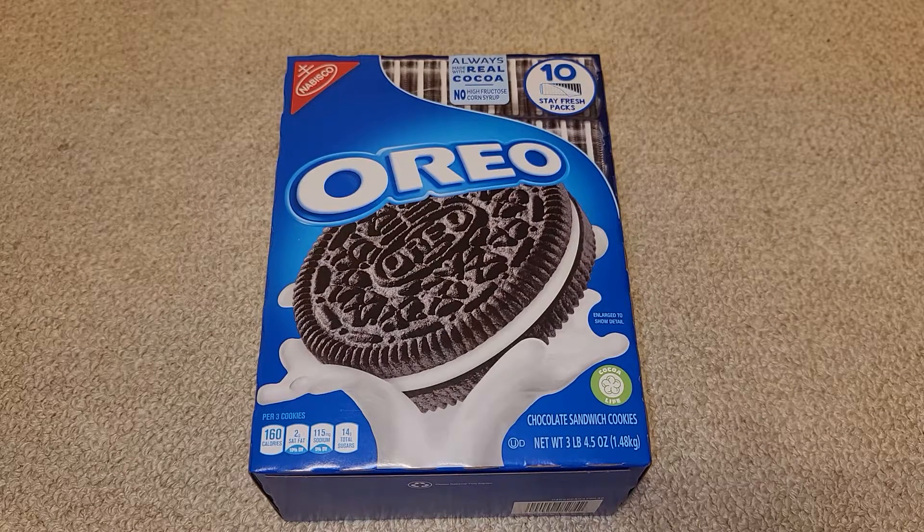This is going to be a Costco sale item review of these Oreos. It's normally $8.99, and it was $2.60 off, so that's about $6.40.